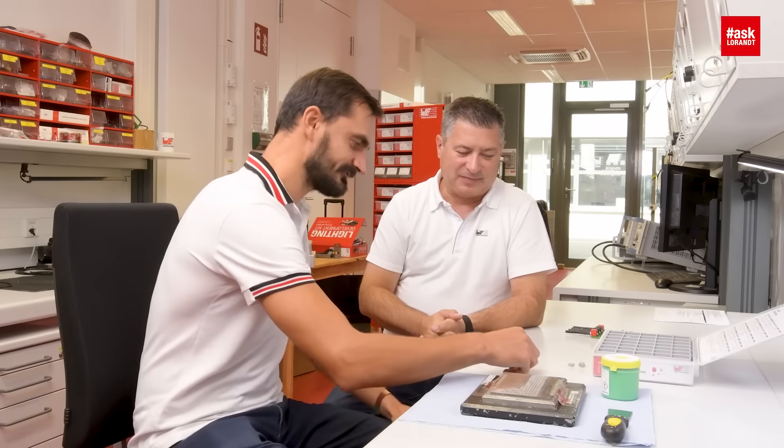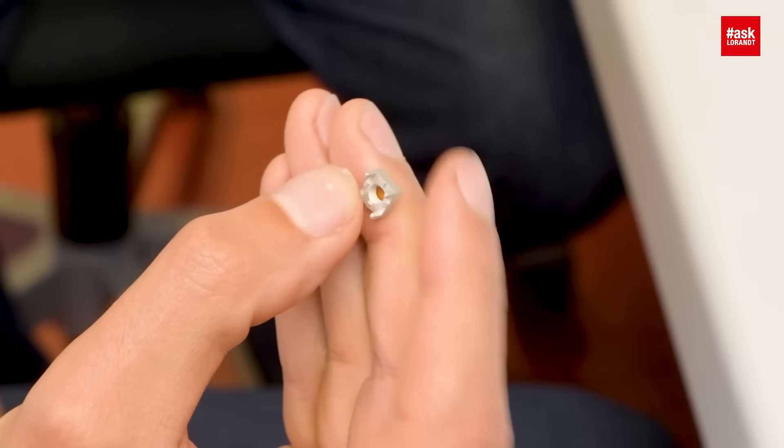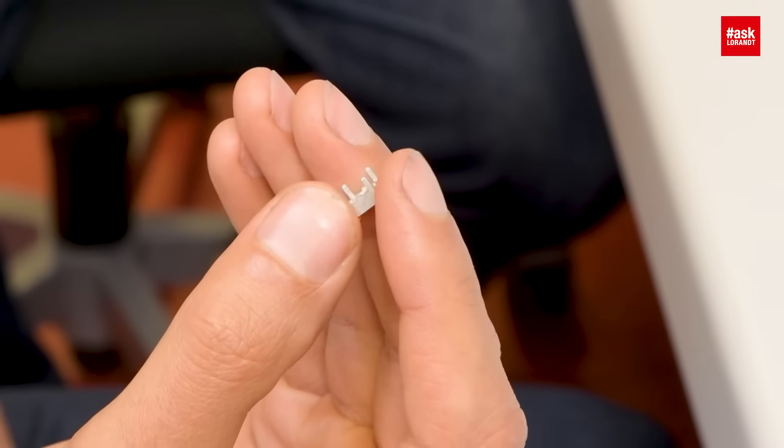Alright. As you mentioned, we have SMT and THR components for soldering. For your particular application, I would suggest a THR component because of the multilayer PCB. With the pin, you can go through the via and connect all the layers in the PCB, and the current flow is much better. We have these parts on tape-and-reel, so you can go into a fully automatic process and solder them in the reflow process.